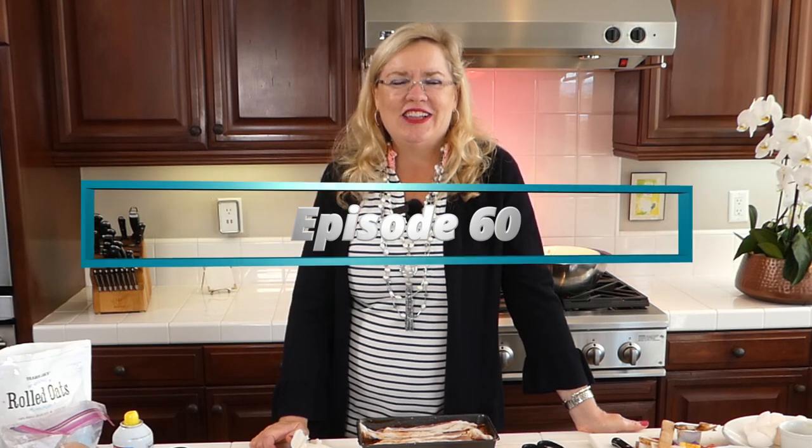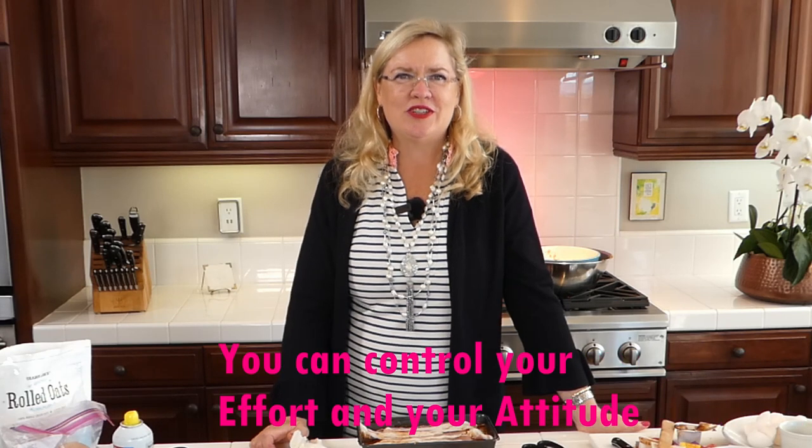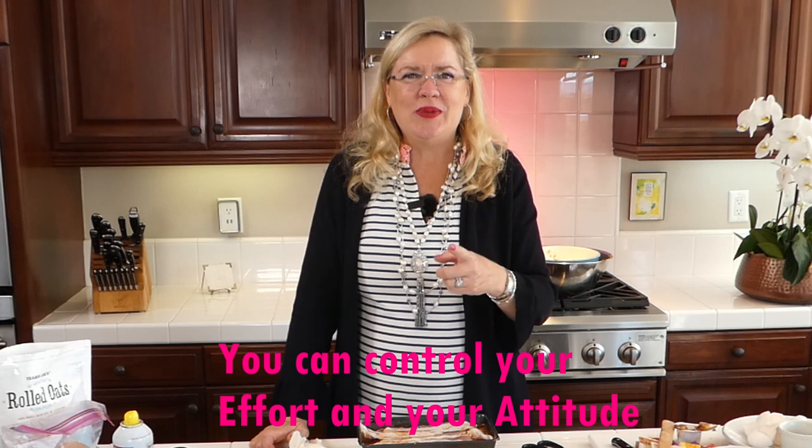Today is actually episode number 60 — lucky episode 60! This has been so fun. The recipes will be below and also on our YouTube channel, Ventura Real Estate. We do have a fabulous new listing above the college — if you're looking for a beautiful home with a spectacular private park-like backyard, give me a call. Remember: there's only two things you can control — your effort and your attitude. Pick a good one and always do your best. Visit us at garyandlisa.com. We try to be here Wednesdays and Saturdays at 3 o'clock live — see you Wednesday!